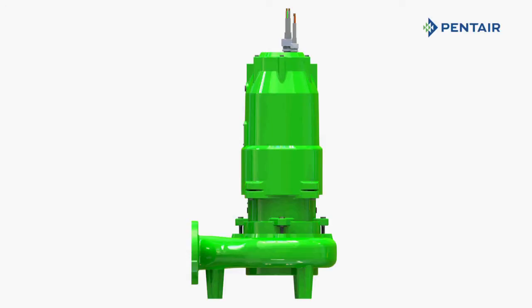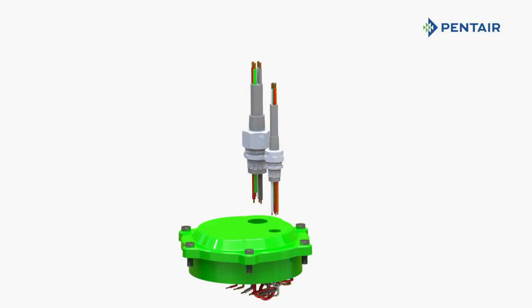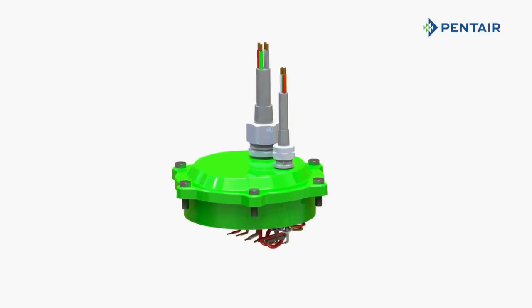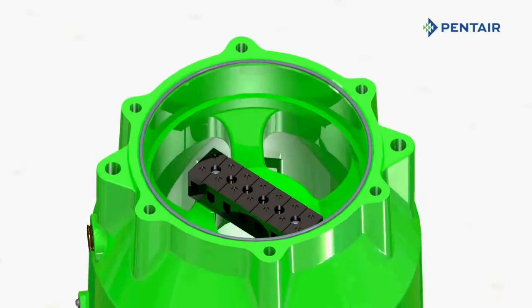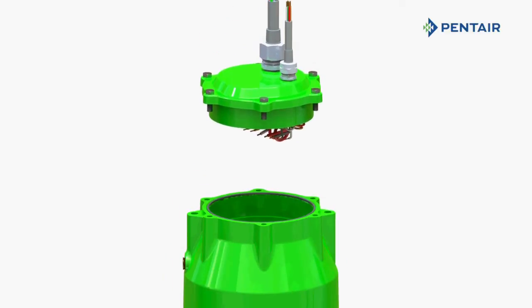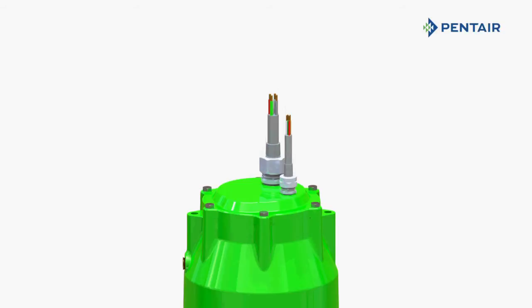The optional quick disconnect cord allows for servicing the pump in the field without compromising FM CSA listings. Cords can easily be replaced without rewiring the pump. The new cord cap design incorporates a terminal block, which eliminates the need for wire nuts and crimp-on connectors. The Hydromatic HPE series incorporates a dual-sealed, epoxy-potted cord cap to provide a positive seal to eliminate wicking if the cord is cut.